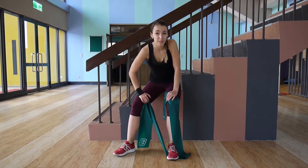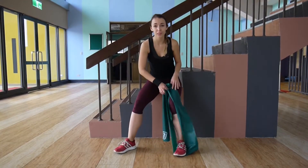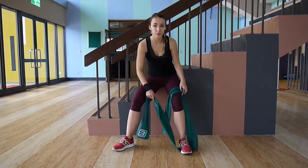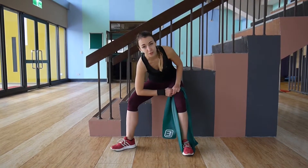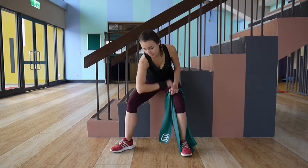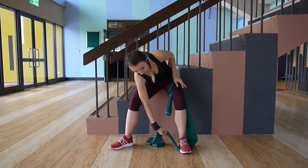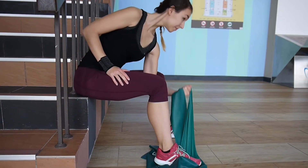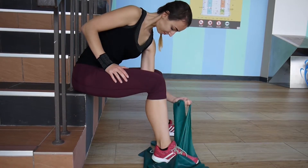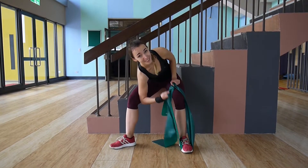The next one for biceps is going to be an isolated bicep curl. Lean onto a wall or sit down somewhere in a position similar to mine. Step on the resistance band with your left leg and then lean onto your right leg. It's really important not to place your elbow on your knee but to place the back of your upper arm against the inner side of your thigh. The band should be stretched at the bottom, then just do the bicep curl. It isolates the biceps very well — it's a very effective exercise.